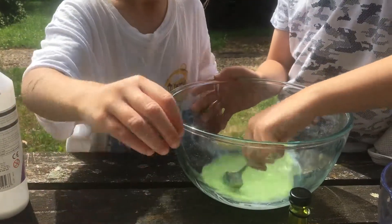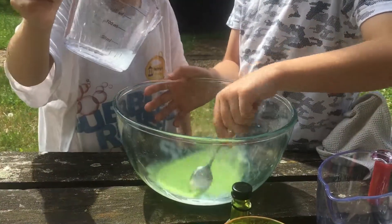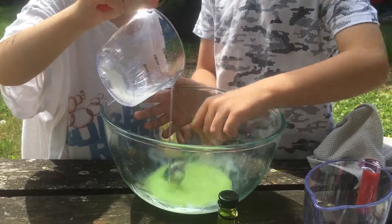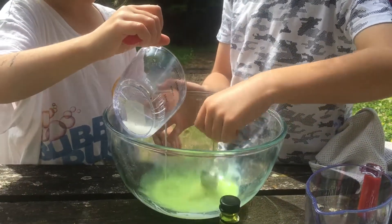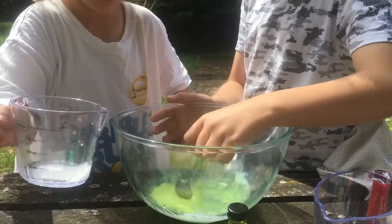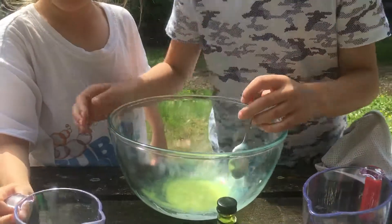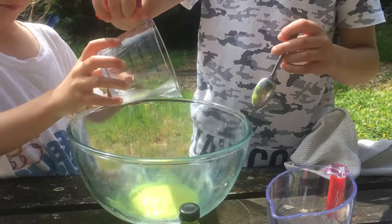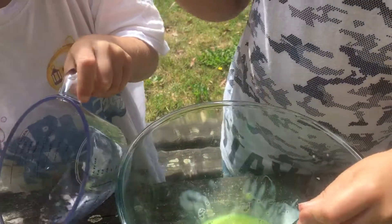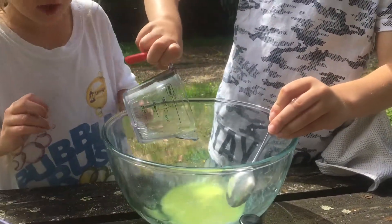How's that? Is it getting slimy? Not yet — it hasn't had the activator in. You ready? Shall I put the activator in? Let's do it bit by bit and see how much we need, because we're going to make a rainbow slime as well with the rest. We might need a bit more activator. Oh, that looks pretty good, Teddy. A tiny bit more — that's good.